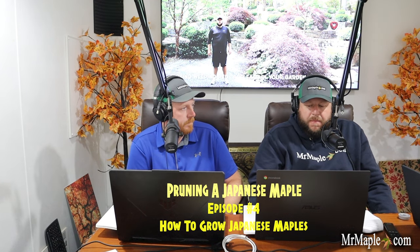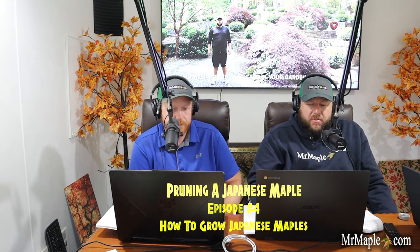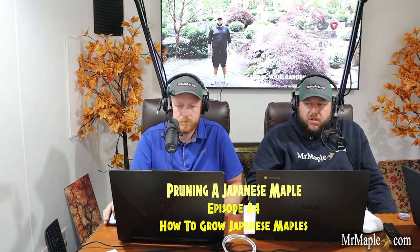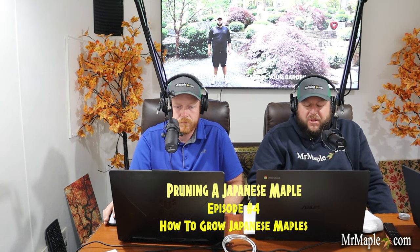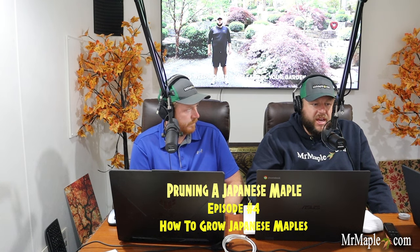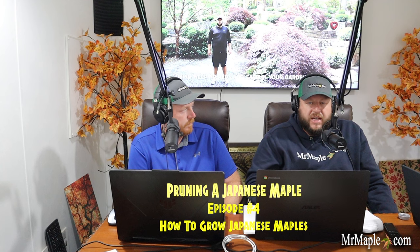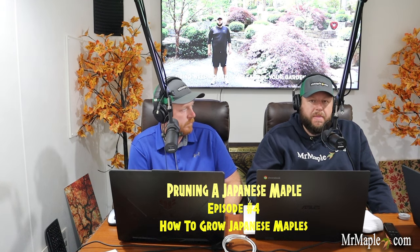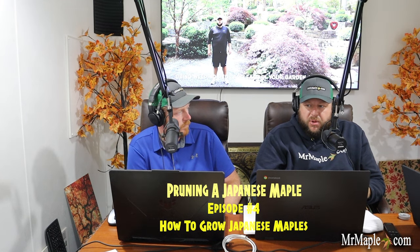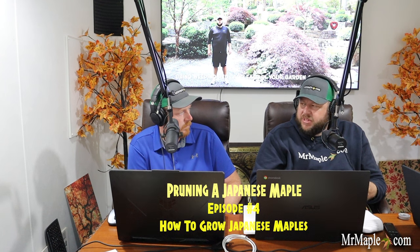So why are you pruning your Japanese maple? A lot of people send me photos and say they really need to prune, and I look at a gorgeous Japanese maple and say, 'I don't think you need to prune that at all — it looks beautiful.' You don't just have to prune it to prune it. Japanese maples are an easy plant to prune if you take the right steps and do it at the right time. Oftentimes people feel obligated to prune, but it's not always something that has to be done.